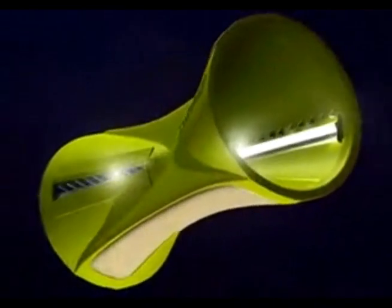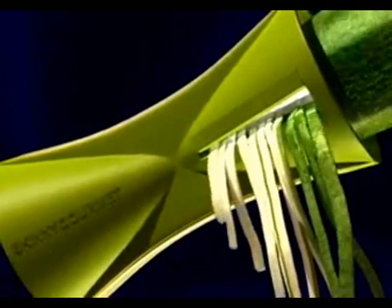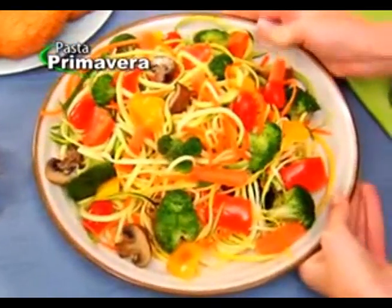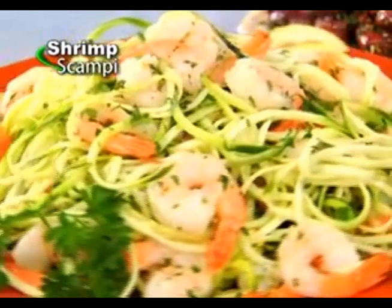The secret: two unique slicing blades inside a dual funnel-shaped design. Each side creates tasty veggie pasta that won't weigh you down. Go ahead, twist for delicious spaghetti and meatballs, healthy pasta primavera, or savory shrimp scampi.